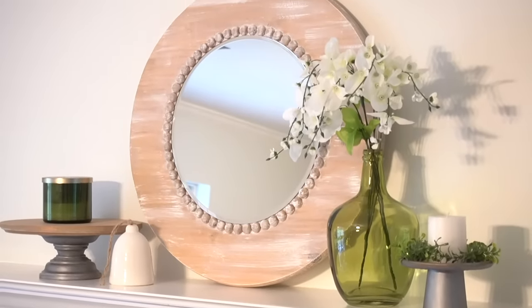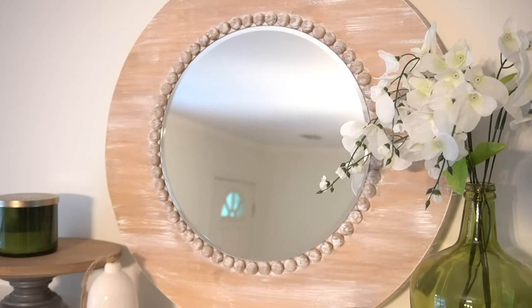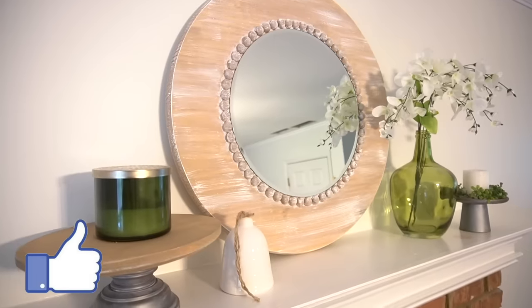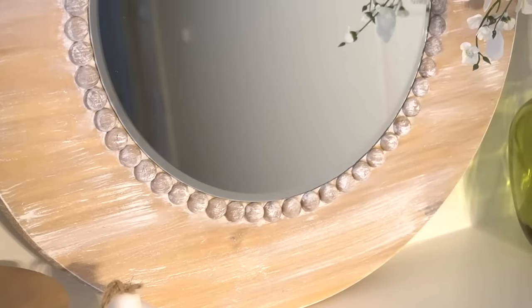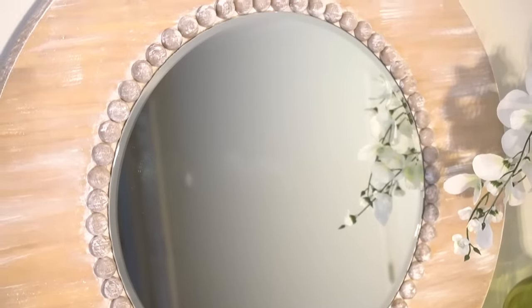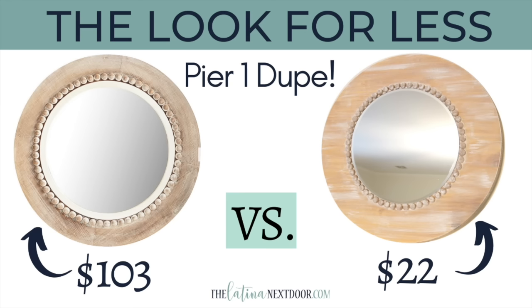I did not add hardware on the back for hanging because I just had it sitting on a mantel, but that is also an option. I did not include the paints since I already had them left over from other projects, but for the wood round, mirror, and beads I only spent $22.